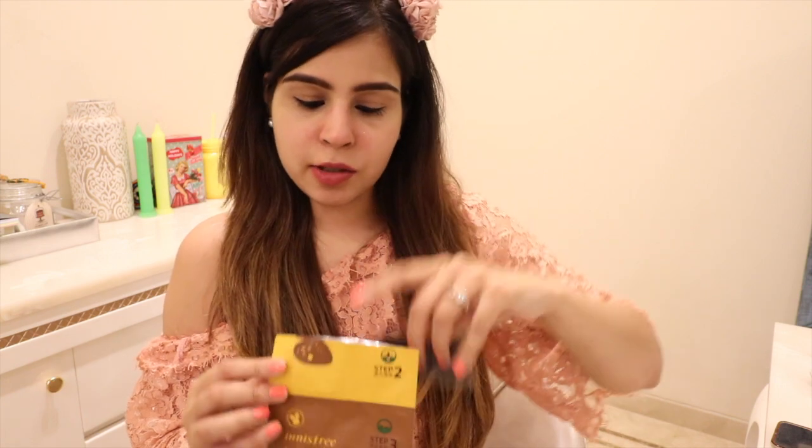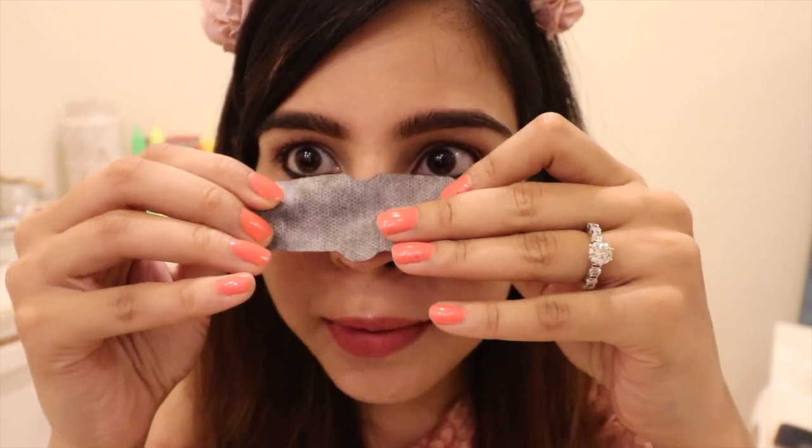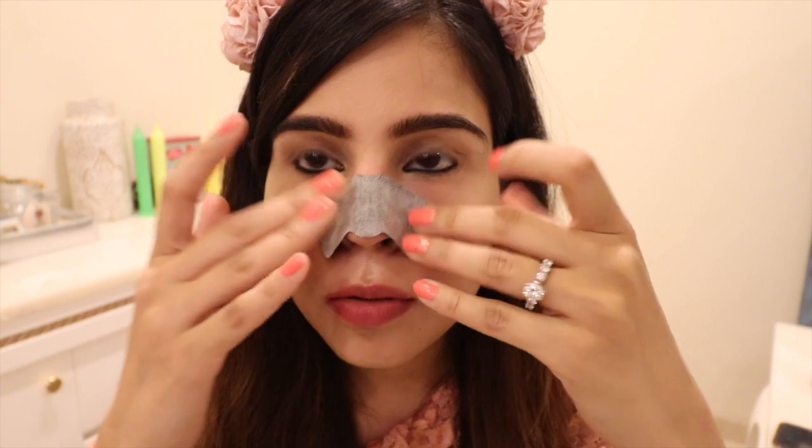Oh, this is dry — it doesn't have any liquid in it. For step two you're going to wet your nose a bit so that this strip sticks to your nose. Just wet your nose a little, and make sure you have dry hands. Dry hands are so important. Place this on your nose, and you have to do this with dry hands, otherwise it will not stick and there's no point.